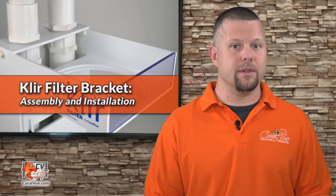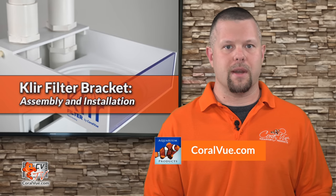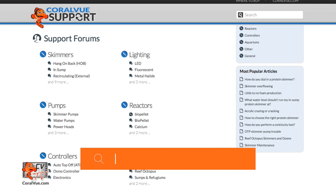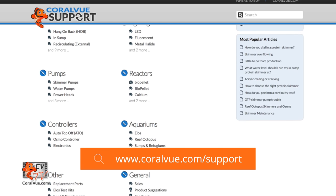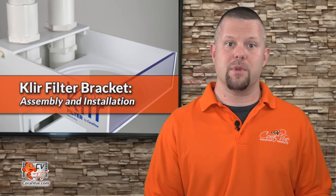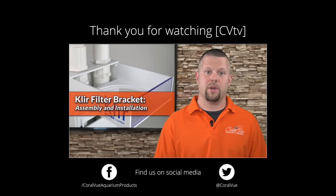That's our video for today. If you'd like to learn more about the clear fleece filter, its bracket, or other clear products, head on over to coralview.com. If you have any questions or issues with the product, don't hesitate to visit our support portal at coralview.com/support. Our friendly support reps are eager to help. Don't forget to subscribe to our YouTube channel to stay up to date on all the latest product reviews and tutorial videos. You can also follow us on Twitter at Coralview and give us a like on Facebook at facebook.com/coralviewaquariumproducts.